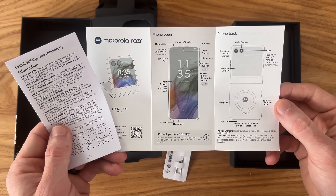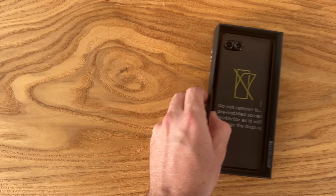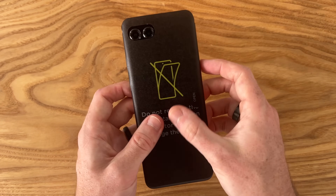Inside the box we have some paperwork, a SIM ejection tool, and a USB Type-C to Type-C charging cable. With all that out of the way, let's go ahead and check out the star of the show — the 2024 Motorola Razr.